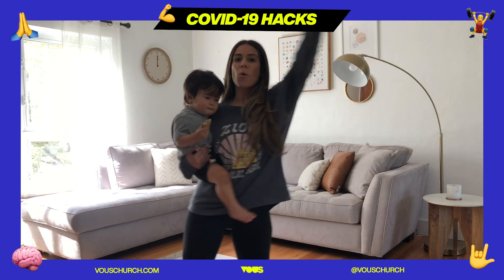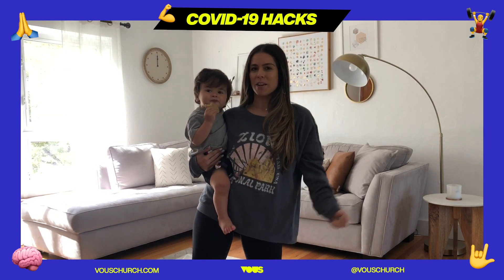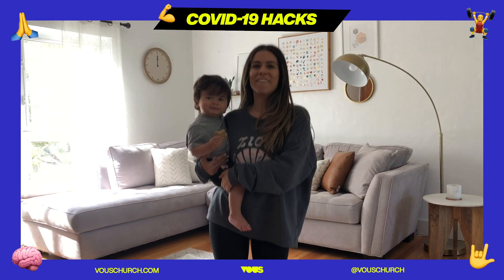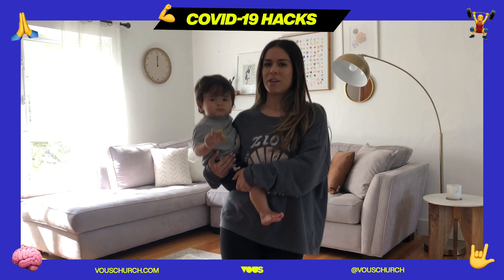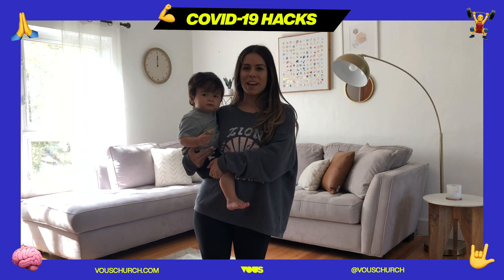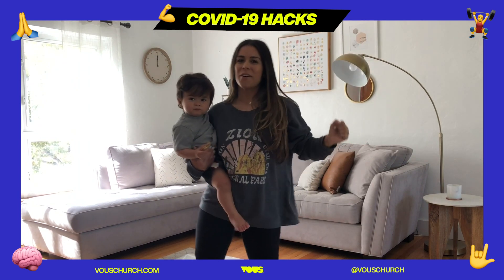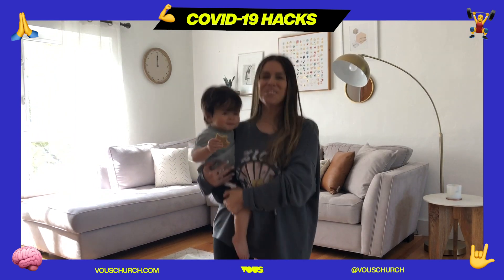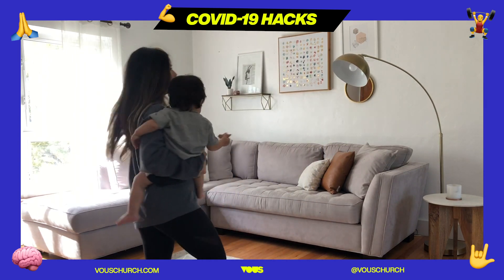We're going to throw our hands up: one, two, three, four. Then give us a little shimmy for four more counts: one, two, three, four. Ready — four jumps: one, two, three, four. And spin in a circle for four counts: one, two, three, four. Then repeat that — arms up: one, two, three, four. A little shimmy shake: one, two, three, four. A jump for four counts: one, two, three, four. And then walk in a circle for four counts: one, two, three, four.